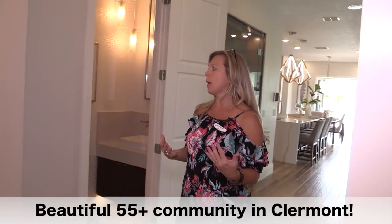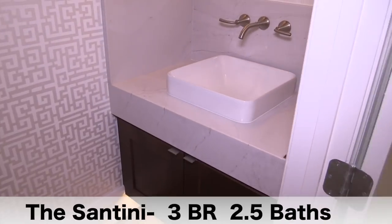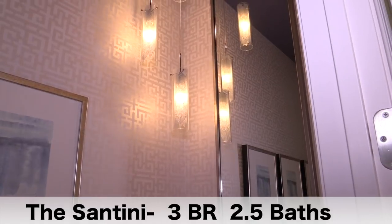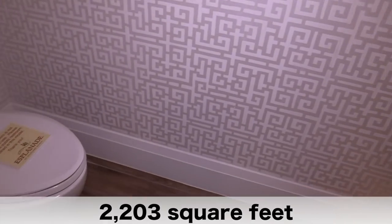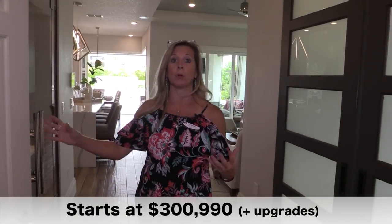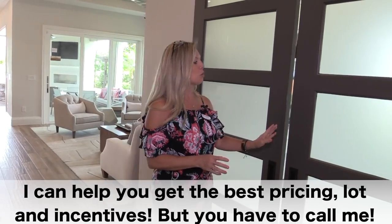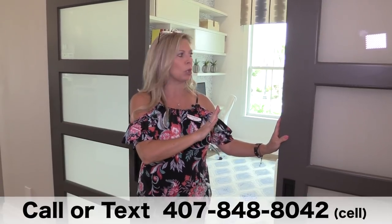As we continue into the main part of the home, over to the right you have a powder bath. Look at the lighting fixture, the design, the sink — every aspect. The ceiling is painted, there's wallpaper, everything is just so incredibly well done. That's intentional with the design of this home — they're doing it on purpose with this modern feel. Right over here, these incredible doors give you a great artistic statement piece when they're closed.